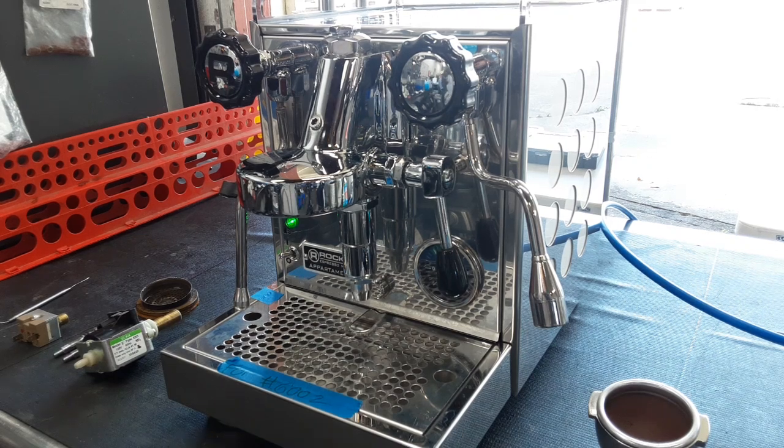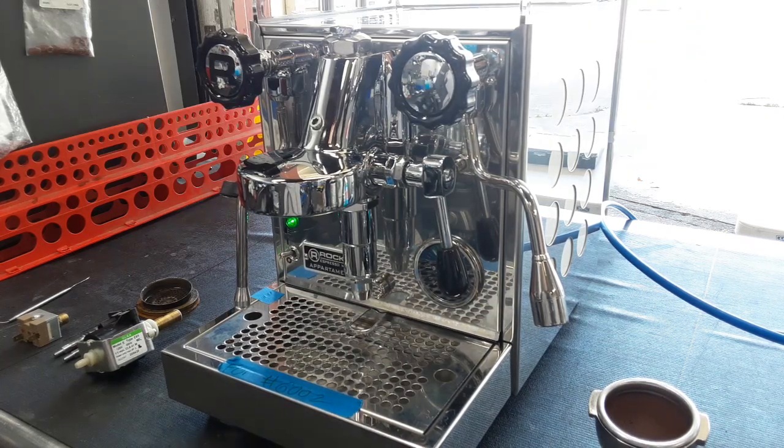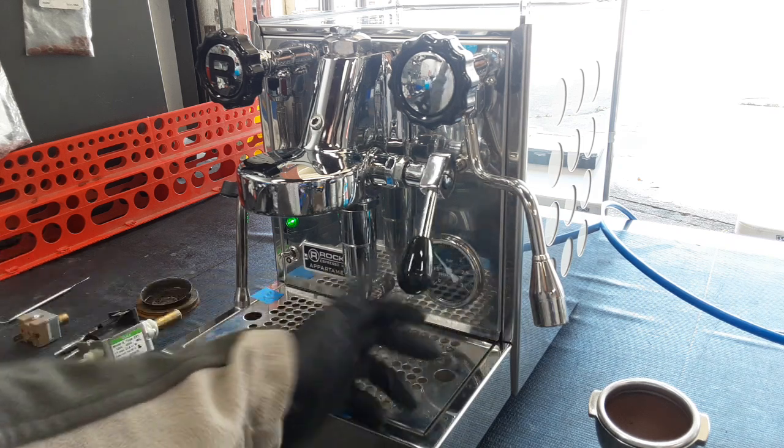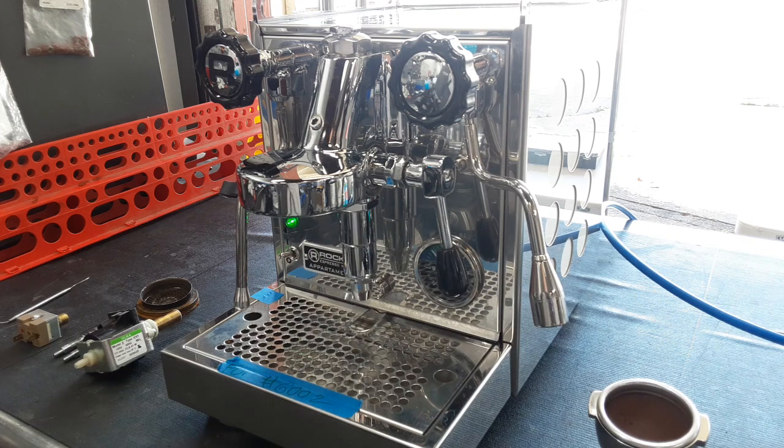Hello everyone, this is Joel from Cannon Coffee. Today we have a Rocket Appartamento with us in the shop. The machine was slightly overheating, so we replaced it with a brand new Rocket Appartamento pressure stat, along with a modification to help stabilize it even more. As you can see, it will not go past 1.2 or 1.1 — it's a very, very stable machine now.